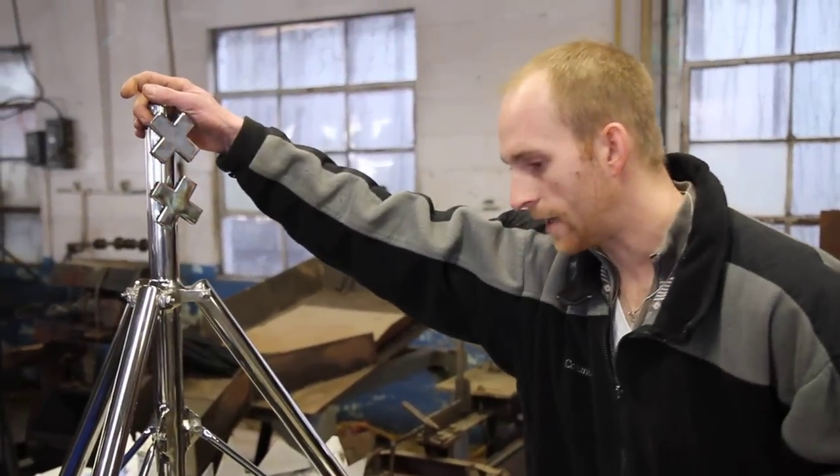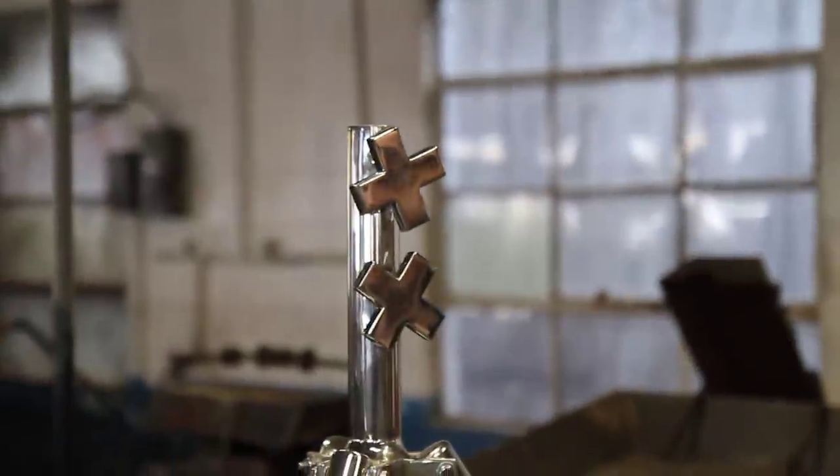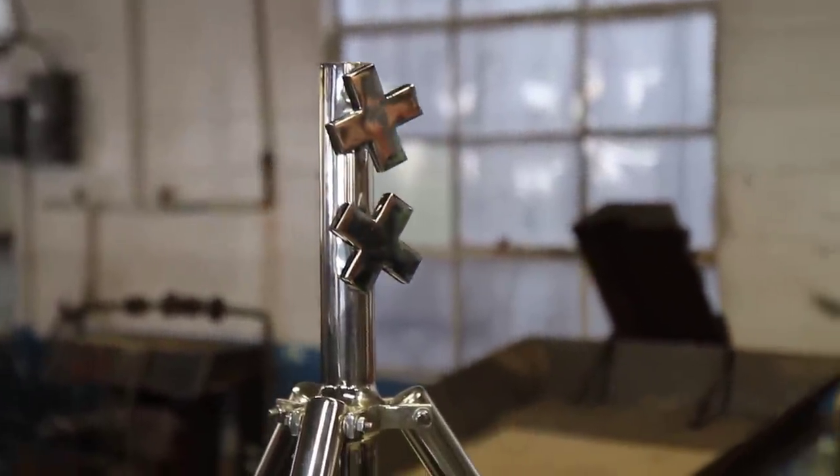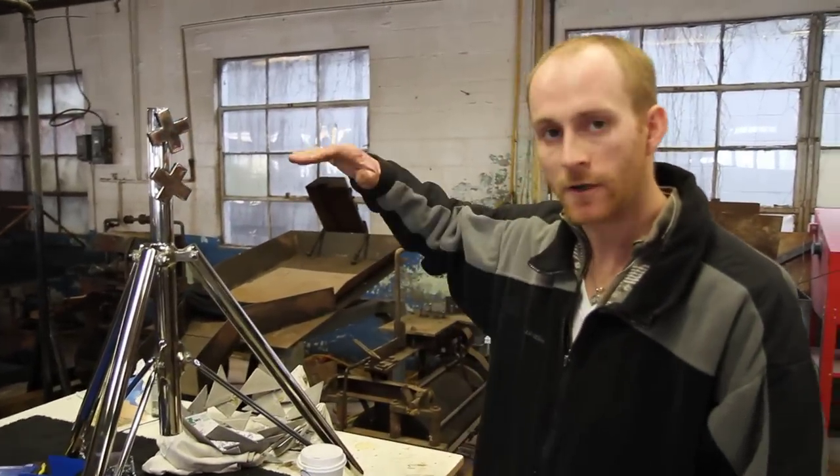When this is done, it's going to be a tripod table. It's going to have a glass top, with an adjustable slider and supports that come out to hold up a piece of glass. It's a multi-purpose table — you could use it as an end table, a small dining table, or one of those taller cocktail tables.